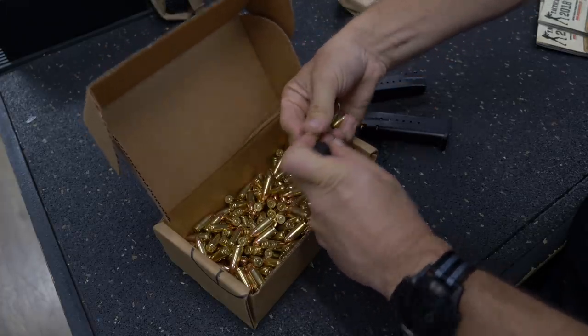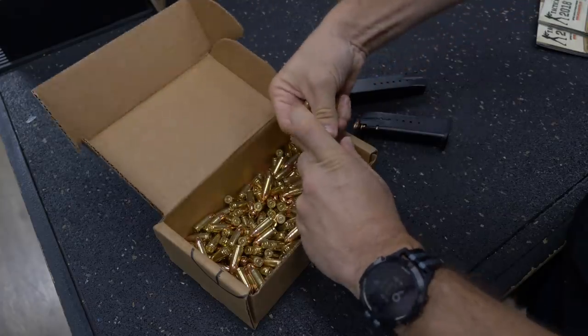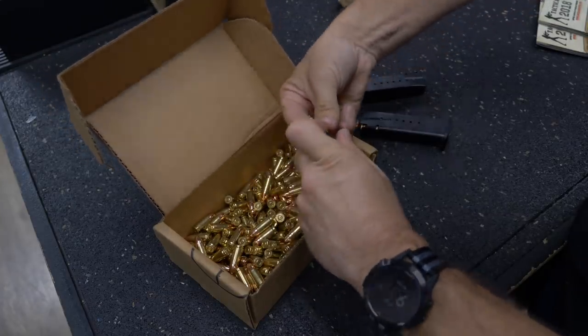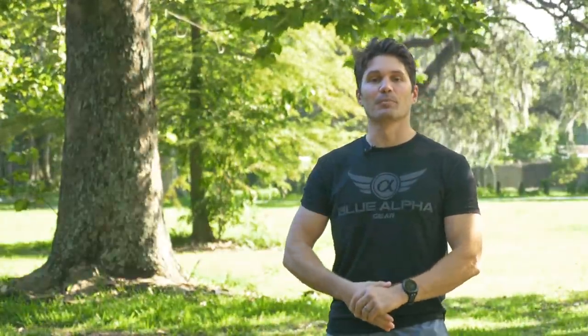Ran perfectly. And guys, that's one of the nice things about Ventura — you can buy loose quarter case ammo at virtually case prices. So go check them out. But most of all, thank you guys as usual for watching. I love you and I will see you next week. Take care.